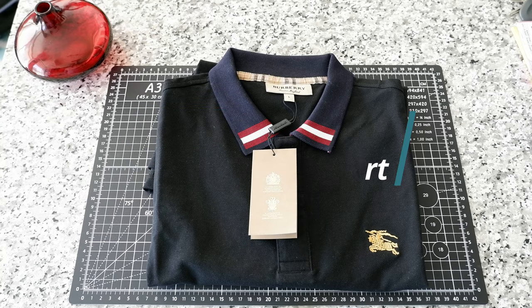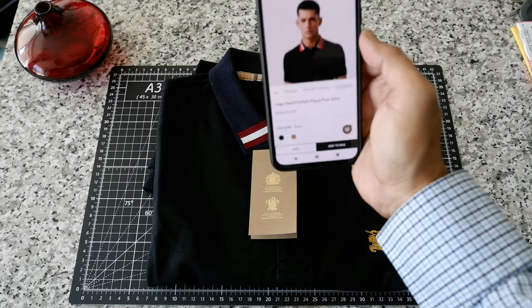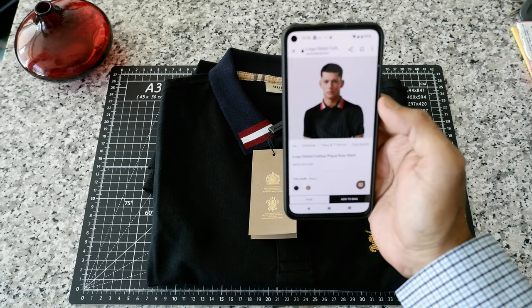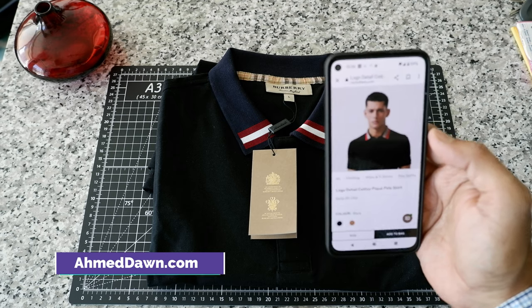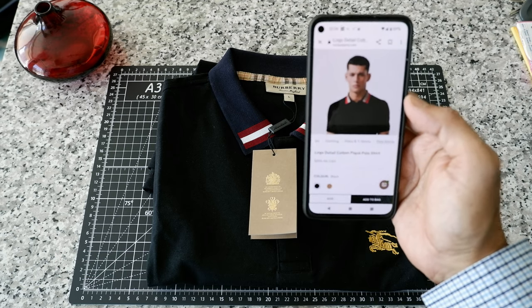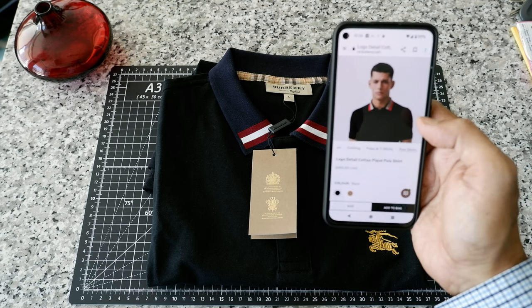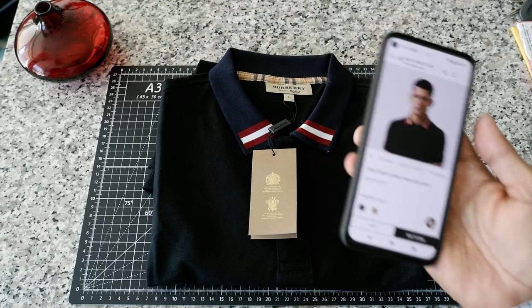As of recording this video, the polo shirt is going for six hundred fifty dollars Canadian on the Burberry website, but if you check outside retailers you might be able to pick it up for five hundred or four hundred fifty. It all depends, but I checked a few of those — usually they're around six hundred ten to six hundred fifty Canadian.